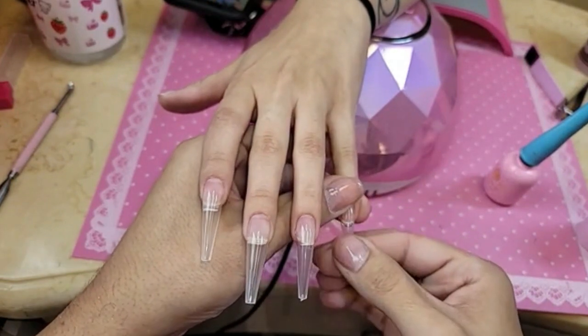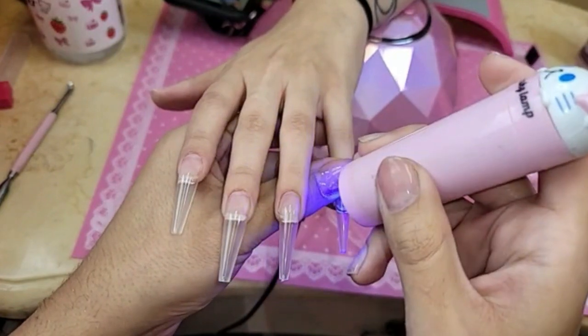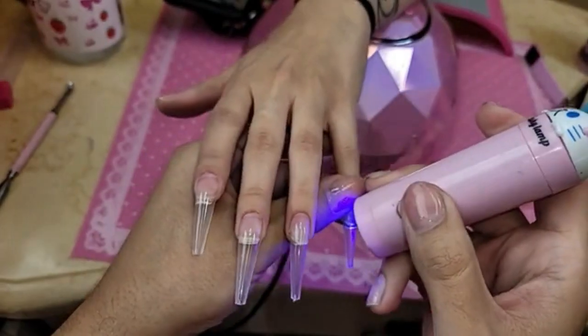That nail took so long to make because it was really important for me that the nail not look like a pistachio. Let me see if I can find it — I have it here somewhere.